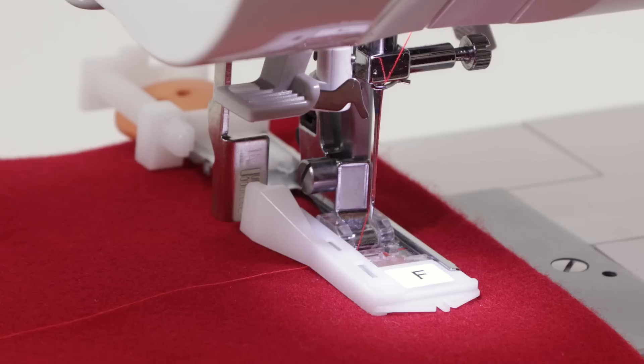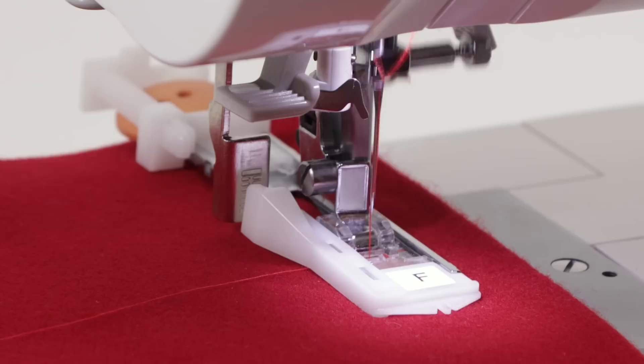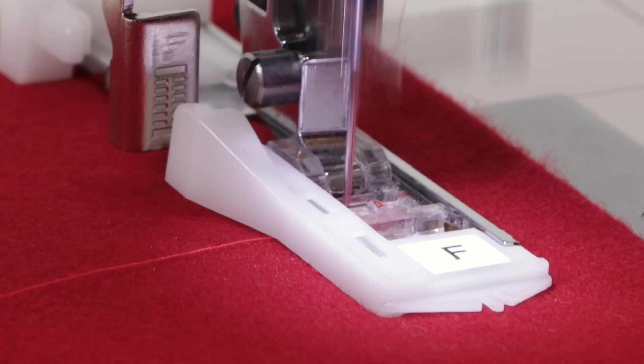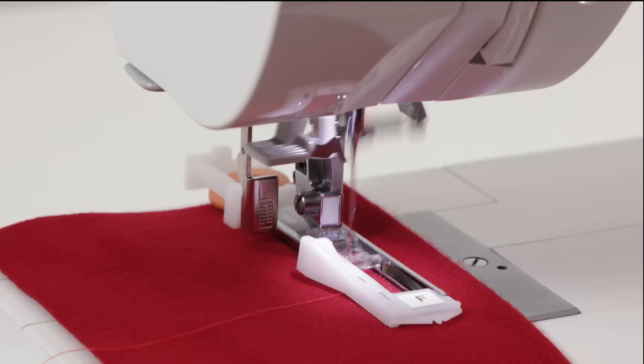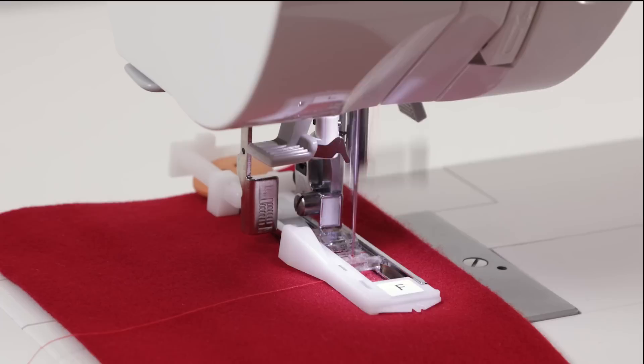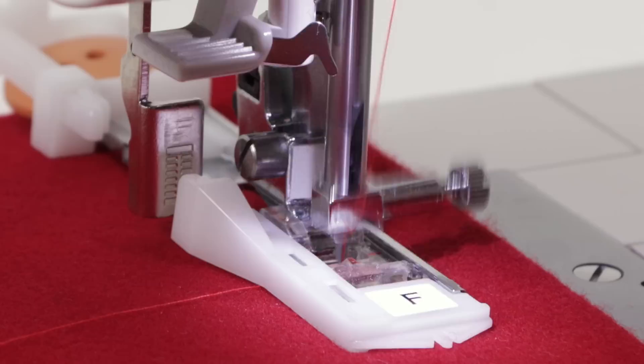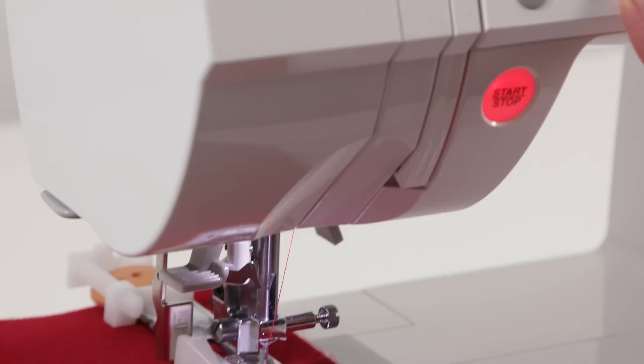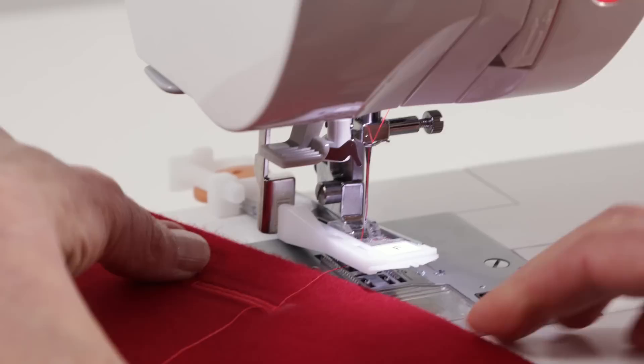With your thread under the foot and your foot in place, pull the buttonhole lever down and step on the foot control to start sewing. When the buttonhole is finished it will tie off. You can cut your threads with your thread cutter button — it will raise the needle, trim both threads — and here's your finished buttonhole.